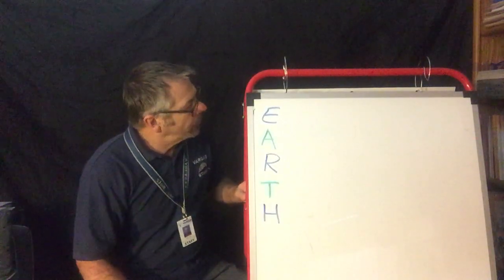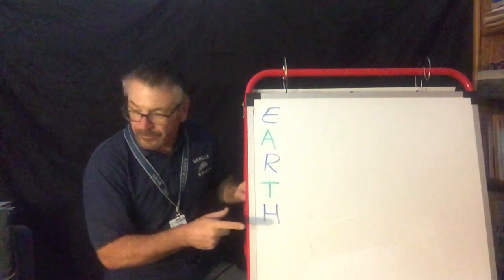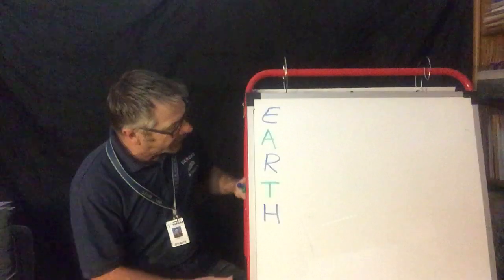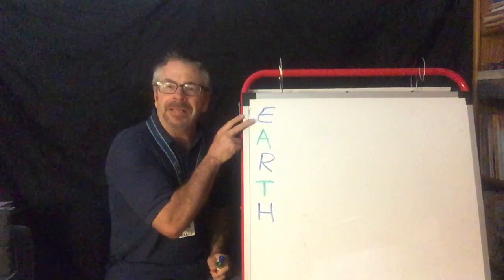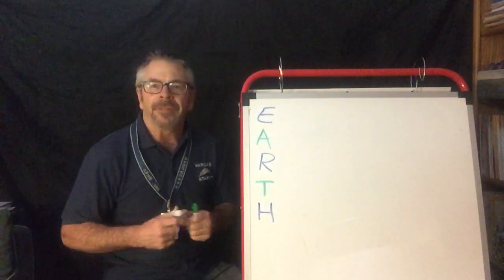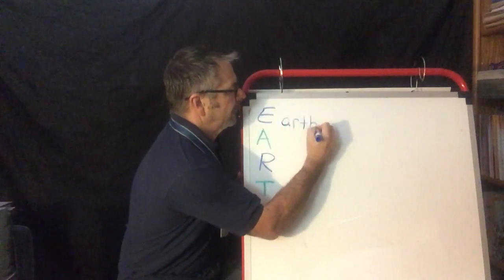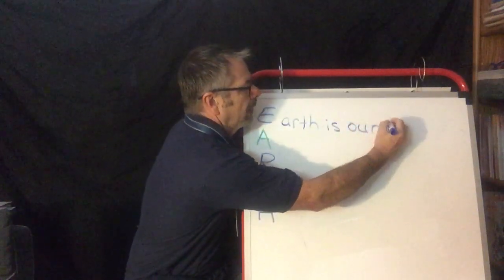So what we're going to do — and I hope you can see — I did blue, green, blue, green, blue. So I got an A-B pattern going here because you know the big blue marble. We got green and blues for water and land and plants. So we're going to start. I look at my E — that's my first letter — and I think of something I can write with E about the Earth. So I'm going to say: Earth is our home.